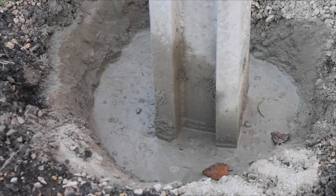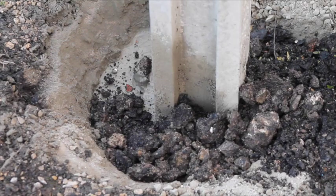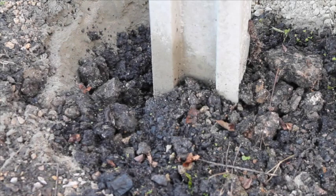Now leave the post mix for 5 to 10 minutes depending on weather conditions. Now your post is set, you can now backfill with the soil.